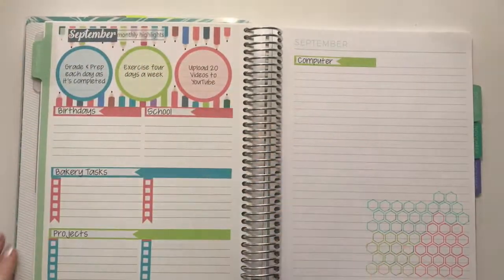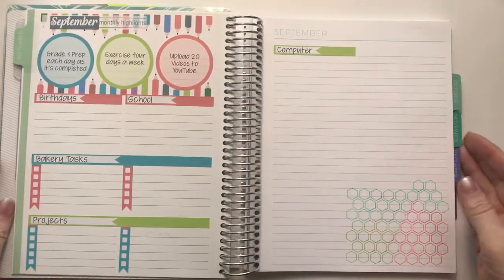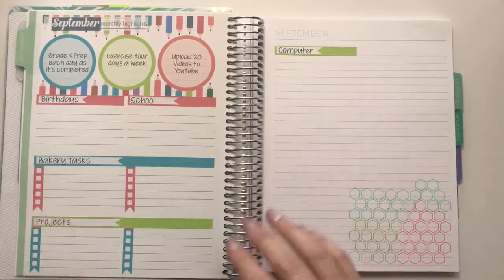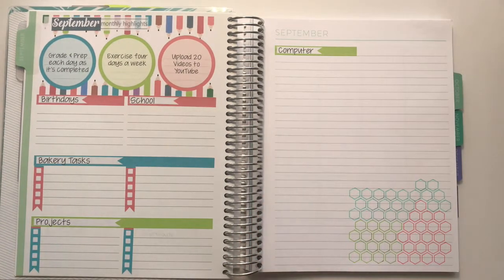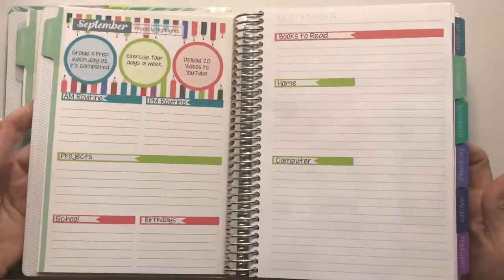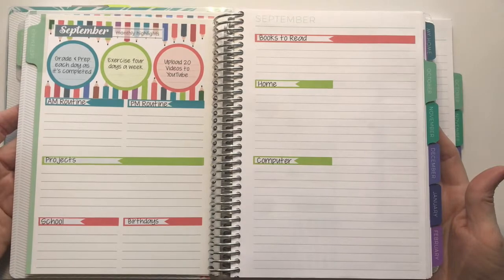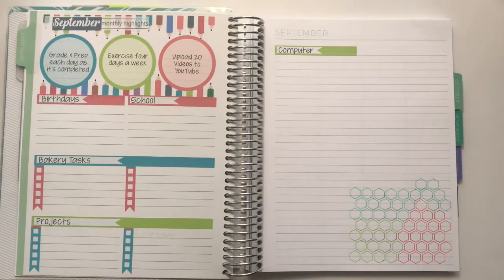And that is it for the monthly highlights in my 7x9. It does look just a little bit different than the A5, but I really like the way both of them turned out. I used the planners a little bit differently on both of them, so I wanted them just a little bit different — and I'll probably do them a lot more different in the future. But let's get started with the monthly layout in the 7x9.